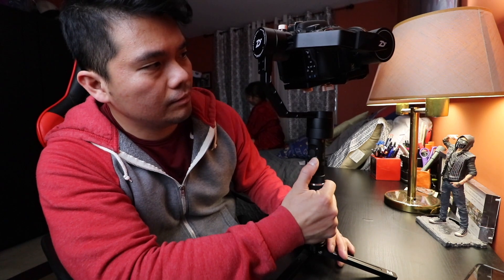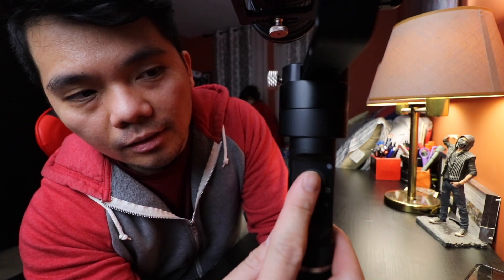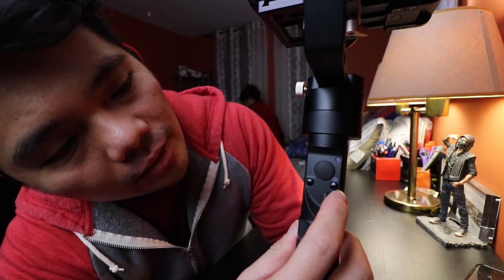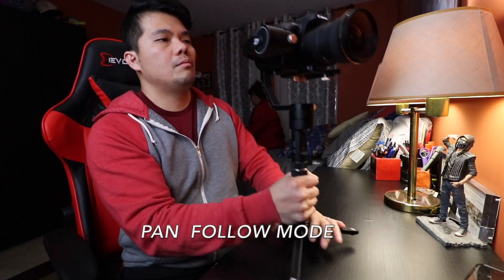Now that the gimbal is balanced, to turn it on you just press this button and hold it for three seconds. There you go, it's now on. The controls include a joystick to control the tilt and panning, a mode button for controlling modes, and the power on/off.